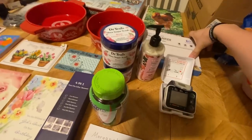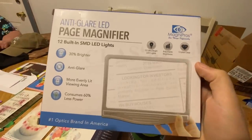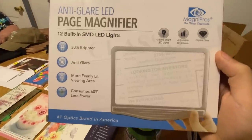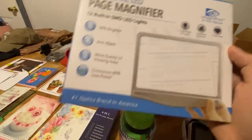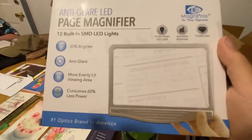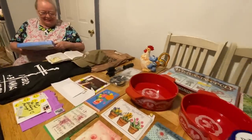As soon as she seen this she said 'Oh I was looking to get one of those.' She's been looking for one of these for a while now. It's like a big magnifying glass with a light on it — she's always complaining about how the words are too small in the Bible and they always have to have their glasses before they can read.